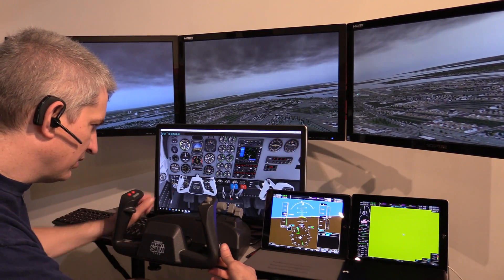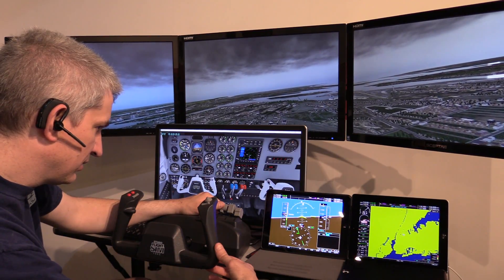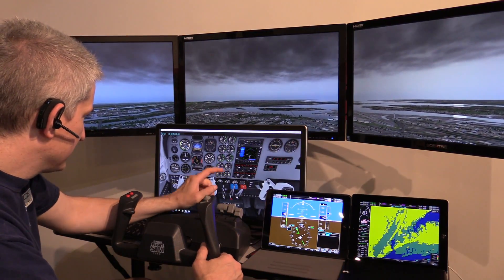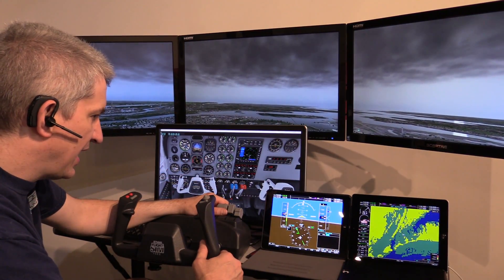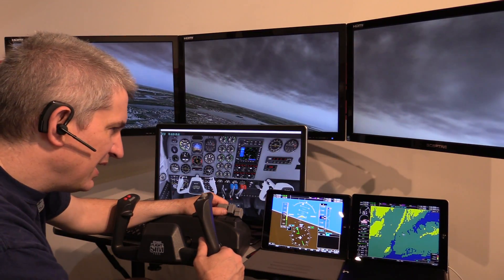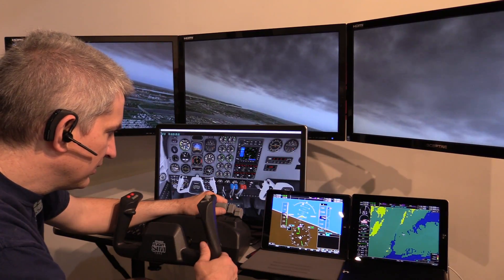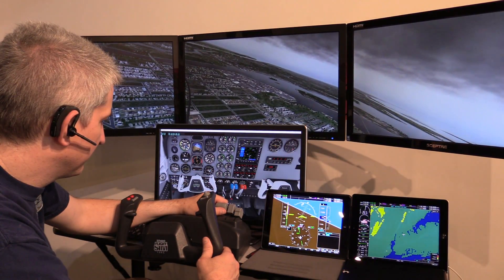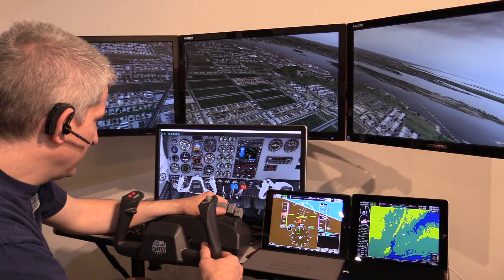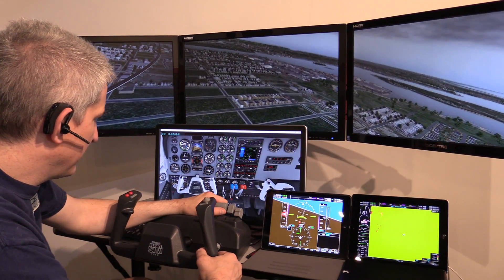Looking at the RPMs, according to the app we're over red line at the moment, whereas in the plane we're actually just at red line. Yeah, it seems like it is matching — we're just right at the RPM limit. Checking the speed, we're going into the red right around 180. Yeah, this seems to be matching up.